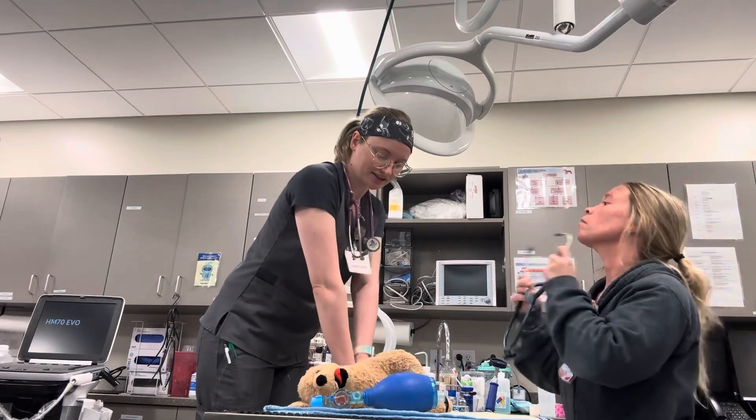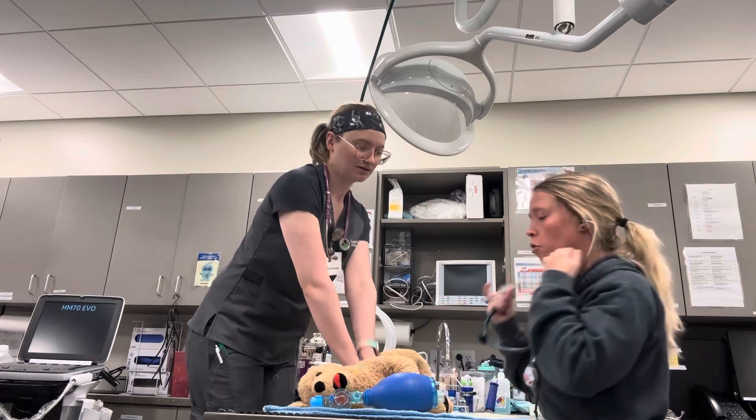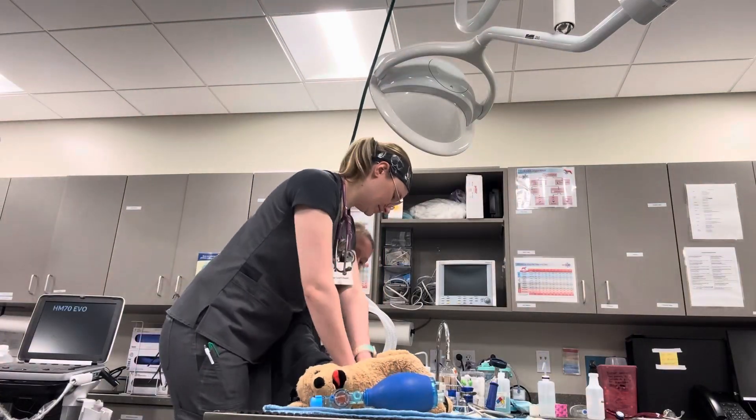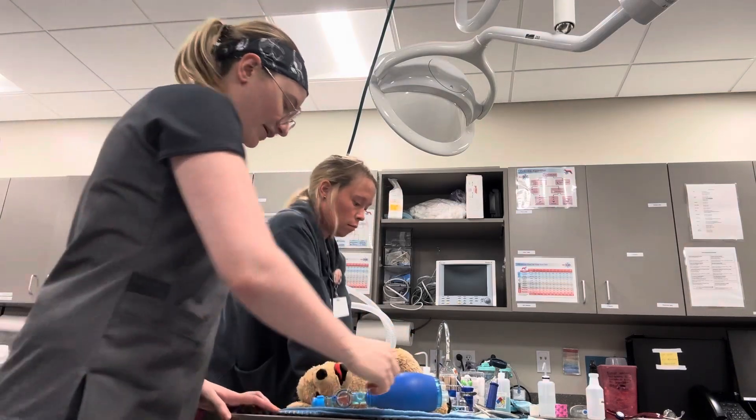So it's been about 2 minutes. She's going to switch out for me — first she's going to listen. There's no heartbeat. She's going to take over compressions for me and I'm going to ventilate.